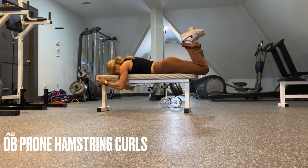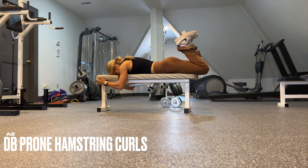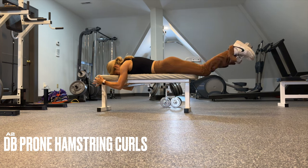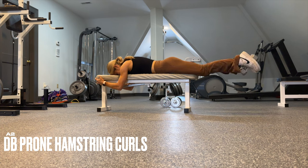If you have a bench available, please do your hamstring curls on the bench because it will increase the range of motion and difficulty. Take it with a five-second eccentric on the way down, one count pause, one count drive it in. If you don't have the bench, you can perform it on the ground — it will just decrease the range of motion.